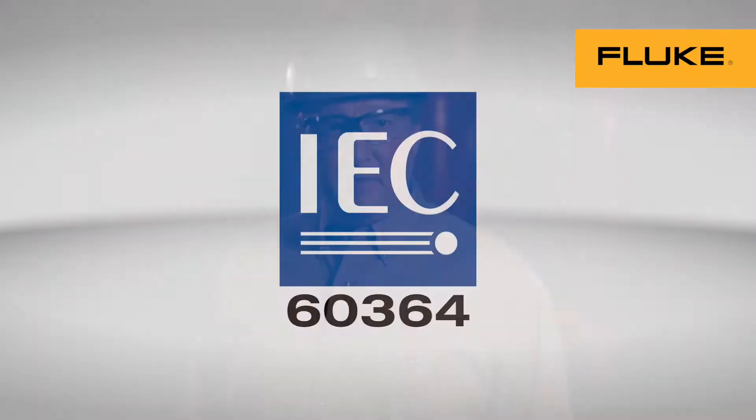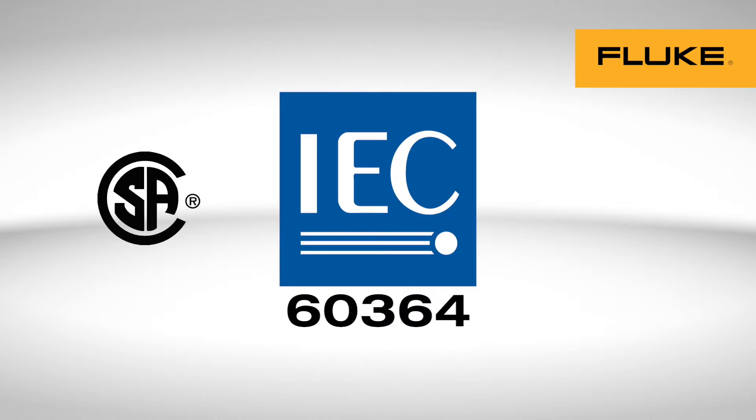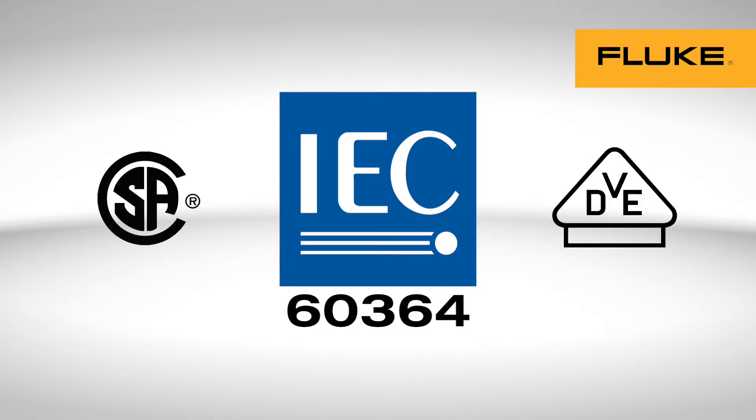Outside the U.S., the standards may be different. Many countries reference IEC 60364, the Canadian Electrical Code, or German DIN VDE.